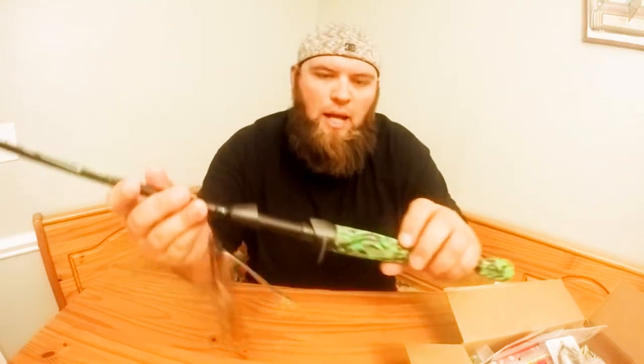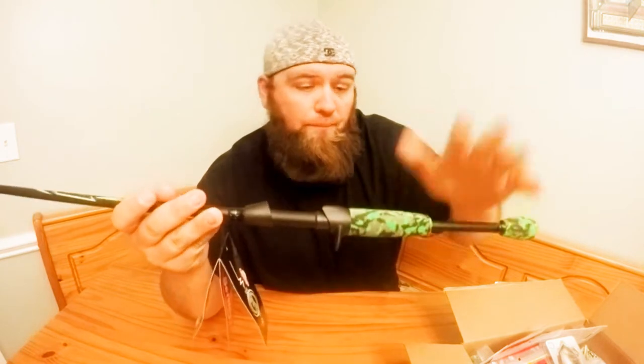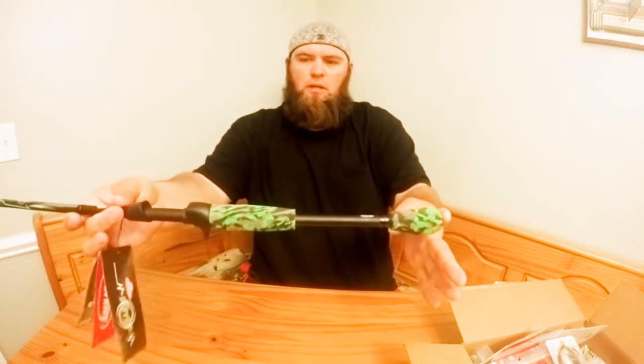I went to Walmart and picked up this Berkley amp seven-foot medium-heavy fast tip rod. It's really nice. I like the cork handle and how the whole handle actually twists. It's got a nice long handle so I'm looking forward to using it — I just need to get a reel to put on it.